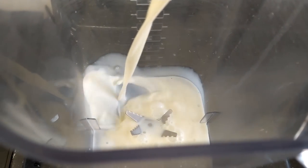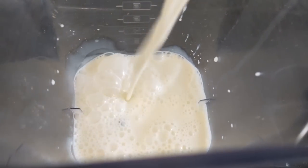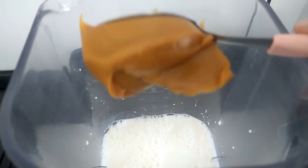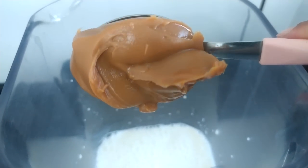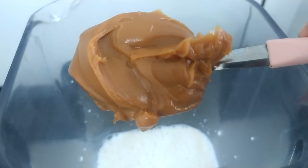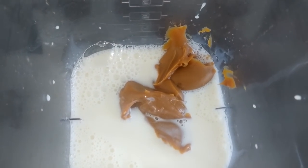No copo do liquidificador, vamos pôr aqui 300ml de leite. Eu tô utilizando leite integral pra quem sempre me pergunta. E já vou juntar aqui no copo do liquidificador duas colheres de sopa bem cheia de doce de leite. Pode ser o doce de leite da marca da sua preferência. Coloquei duas colheres de sopa de doce de leite.